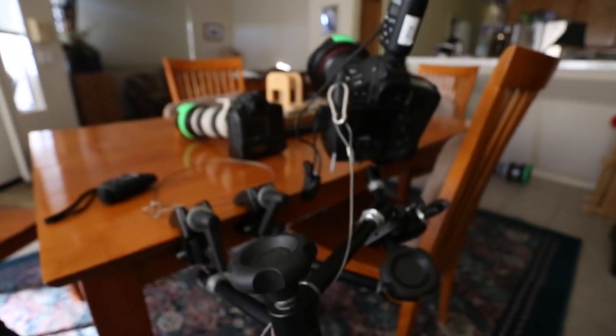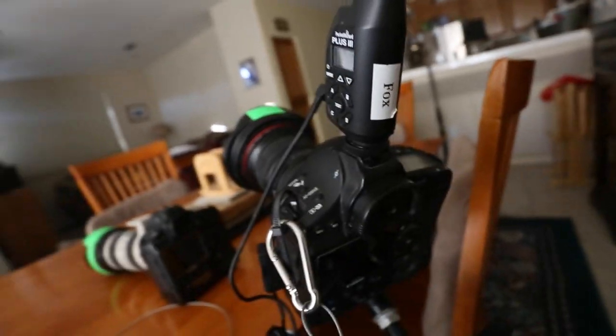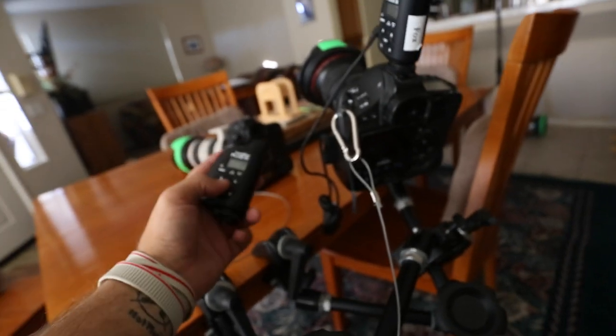That's it for this video guys. I hope it was helpful. If you have any questions, just leave them in the comments below. Remote setups are pretty sweet.